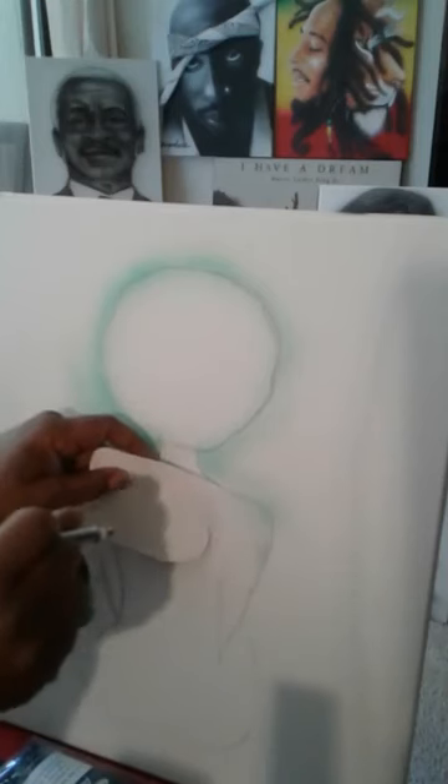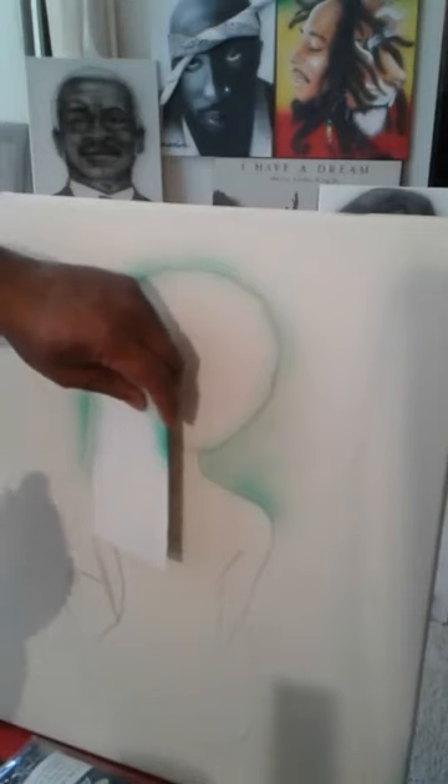This is a pre-cut stencil that I cut myself. Never buy stencils — I don't recommend that. I know I'm knocking some companies, but don't ever buy a stencil because you can cut them yourself. This is a starving artist class, so I'm showing you how to do it with little or no money spent on materials. You want to spend as little money as you can on materials, and that's one way to save — cut your own stencils.